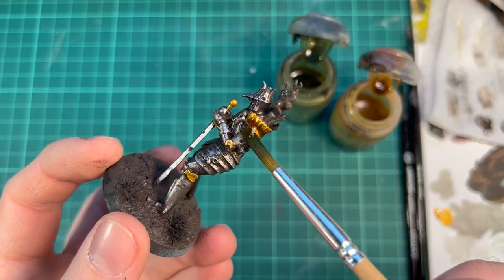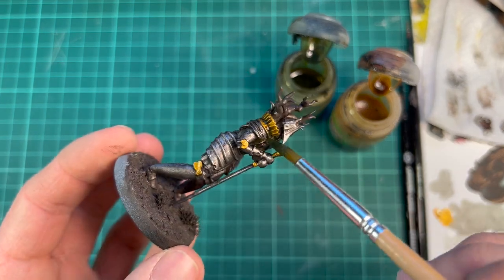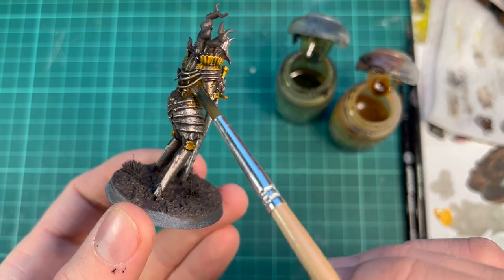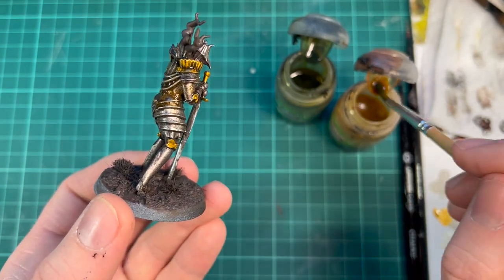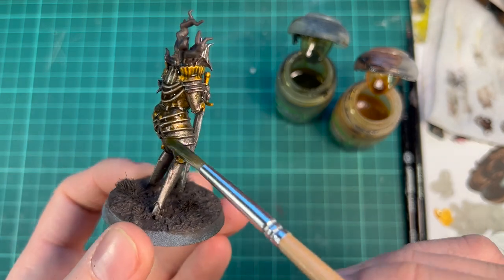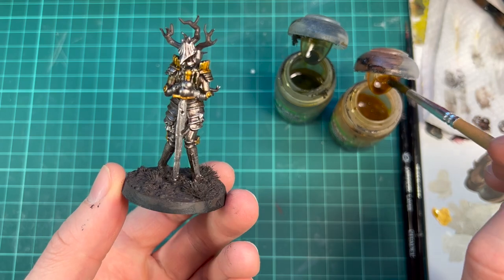Here I'm using my two favorite washes at the same time: Camo Green and Sepia shades from Citadel. They are great to combine — the green is darker and it's nice to add some shadows, while the sepia one makes everything a little bit more brownish.